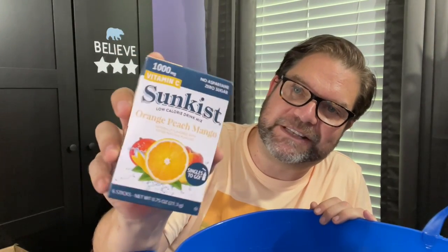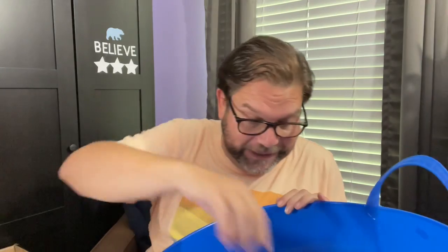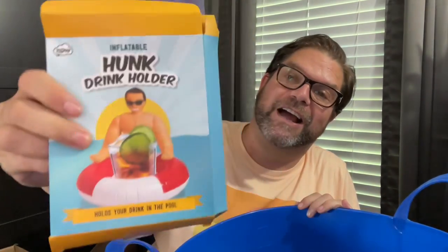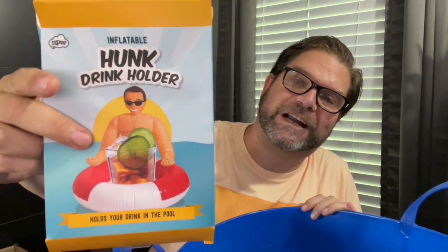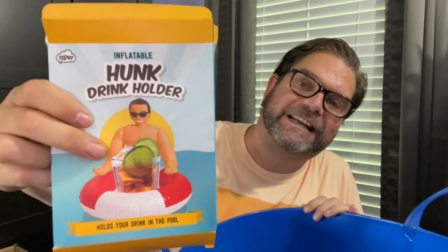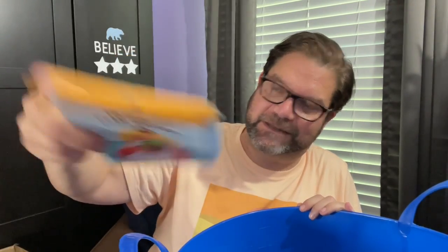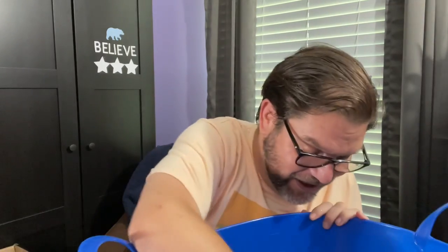This Sunkist drink powder in orange peach mango — this is good. And it's really good with some vodka in it, but it's really, really good. The other thing I grabbed was this hunk drink holder. He inflates and it's just hilarious. I've actually already used it — that's why the box is empty, but I threw it in here so I'd remember to tell you guys.